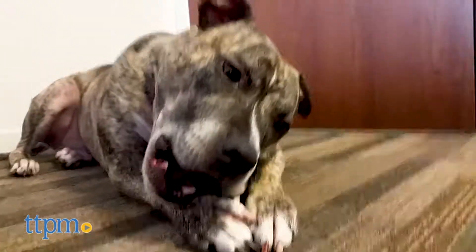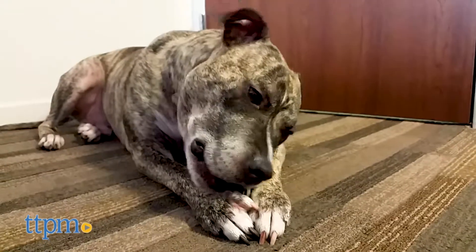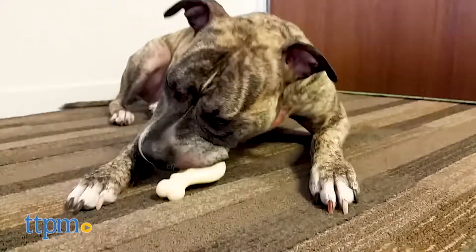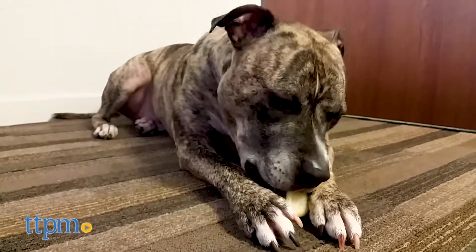I like that these bones are dual texture, which is designed to help clean your dog's teeth and massage their gums. That being said, you do need to watch your dog with these drumsticks for sharp edges. After they are chewed, they can get sharp edges.